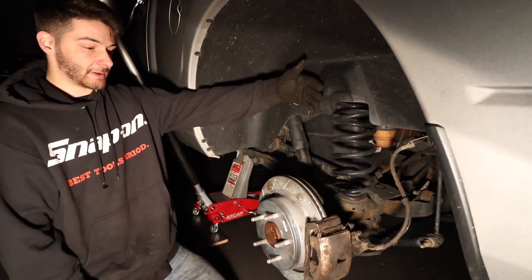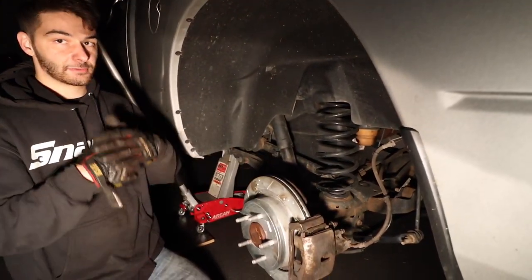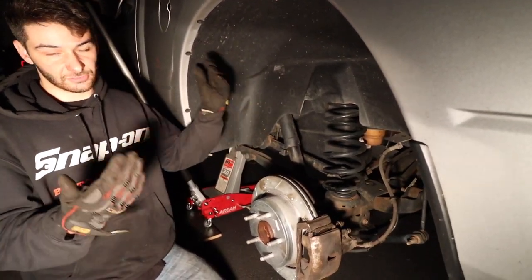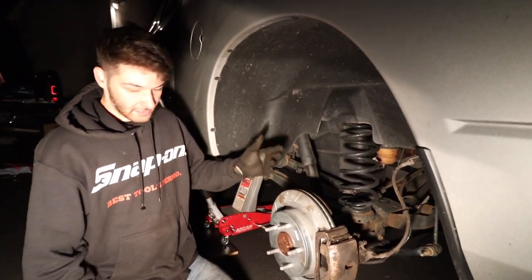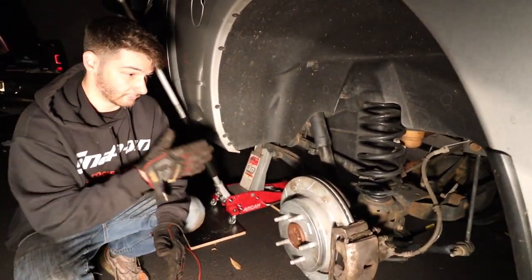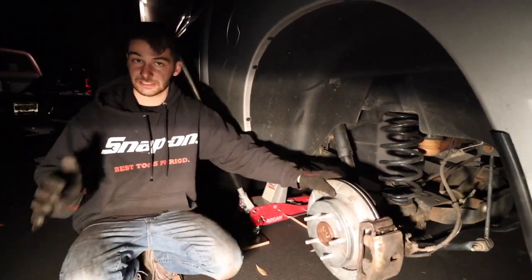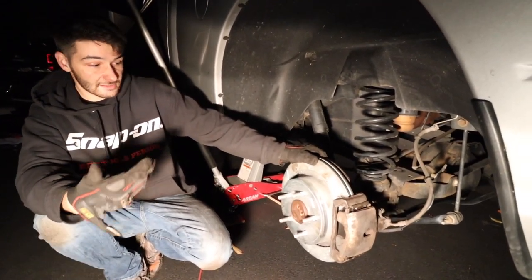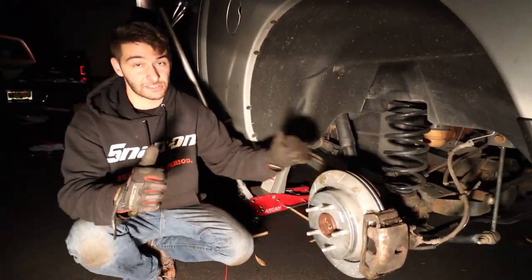The brake job is done for the rear. We just have to do the passenger rear side — it's the same procedure: remove caliper, pad, bracket, rotor, and redo it all. Tips: lube up everything, take your time, note how things go so you don't mess up. Save yourself money — brake jobs at a shop run about $300 front and $300 rear, so $600 total. Do it yourself; it's really easy. All the stuff you need is linked in the description including the exact brake kit. This is a great kit for daily driving. Subscribe, give us a thumbs up, until next time — peace.